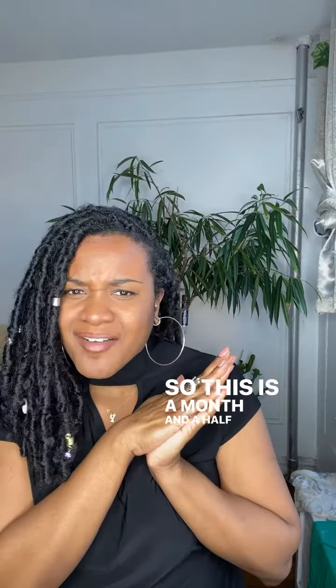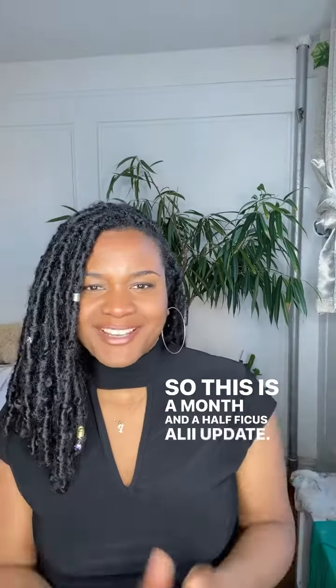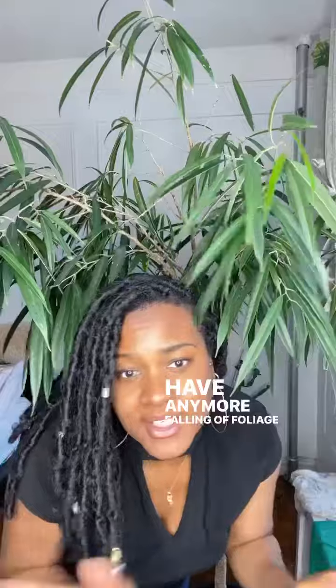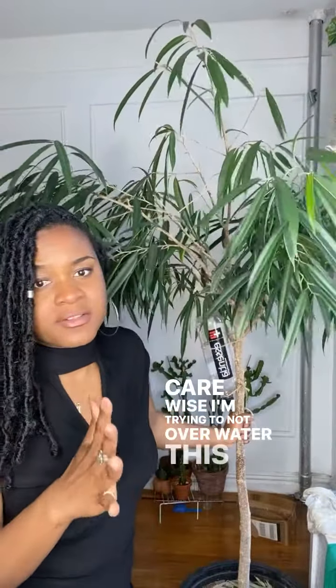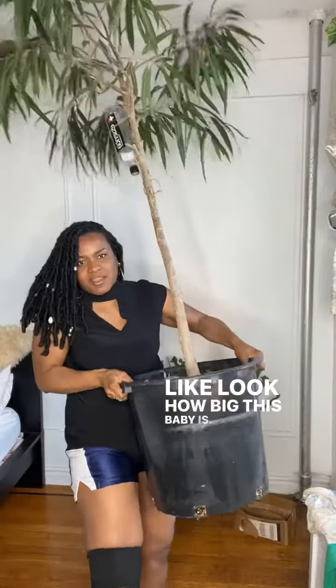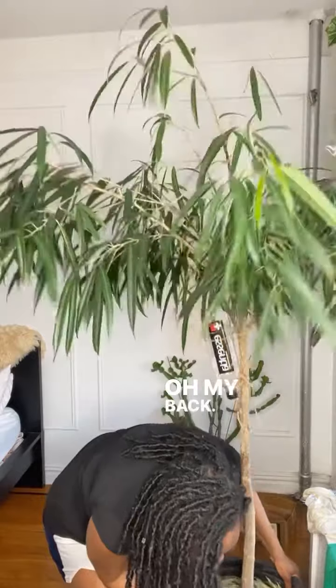This is a month and a half — maybe even a month and three quarters — Ficus Alii update. As you can see when I shake it, I don't have any more falling foliage at all. Care-wise, I'm trying not to overwater this plant. It's in a pretty large container — look how big this baby is.